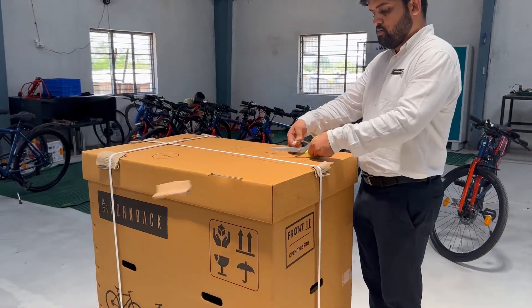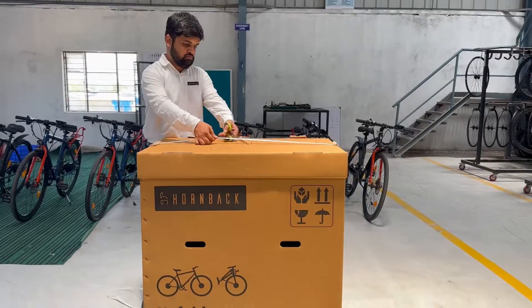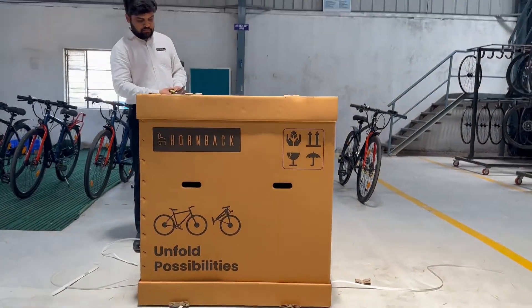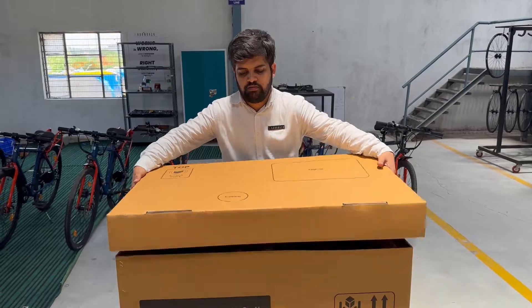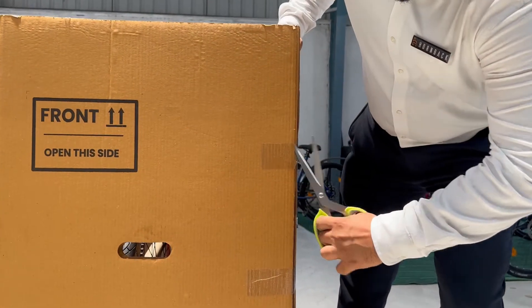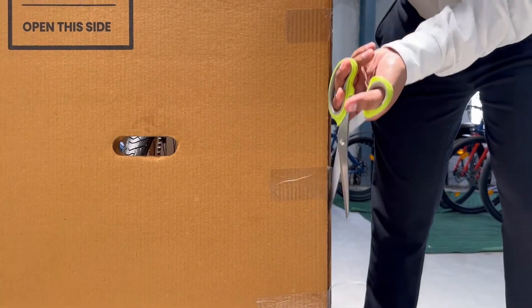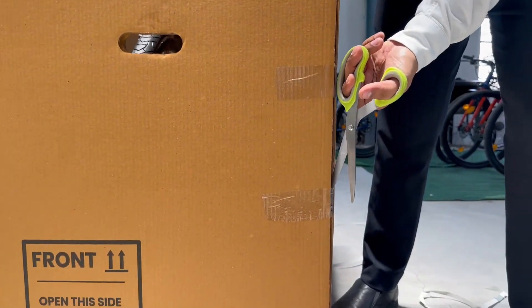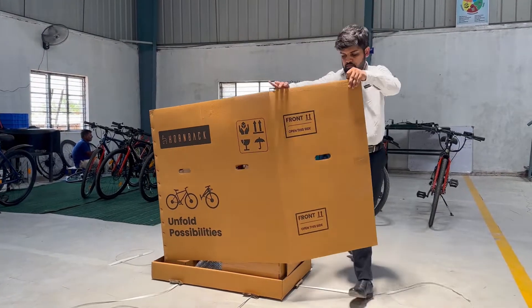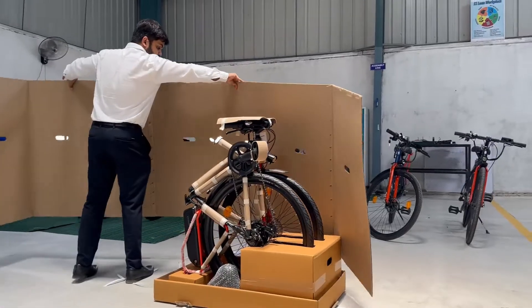First, cut away all the binding ropes. Once done, you can take off the top. The box structure is kept intact using tape patches on one edge. Cut these away, and open up the box as shown. The box does not need to be damaged in any way to open, which allows you to reuse it as you like.